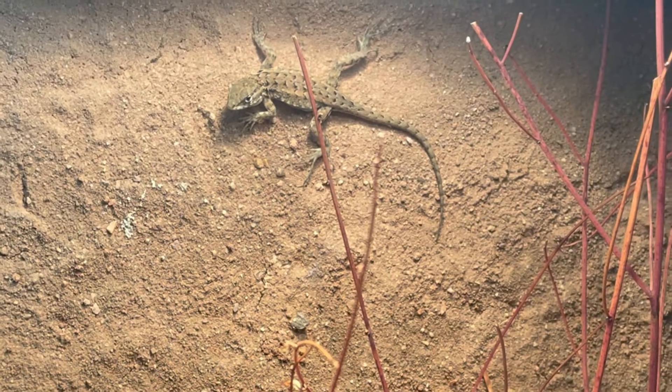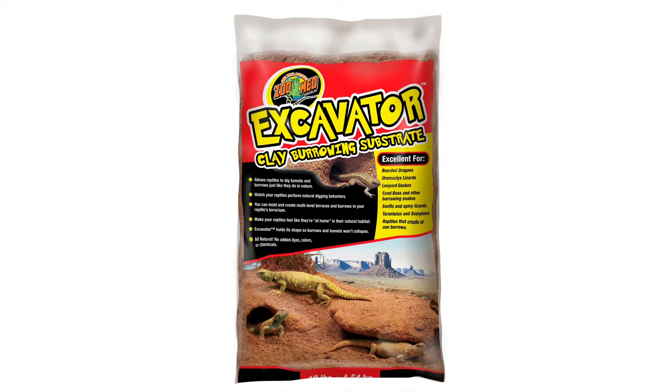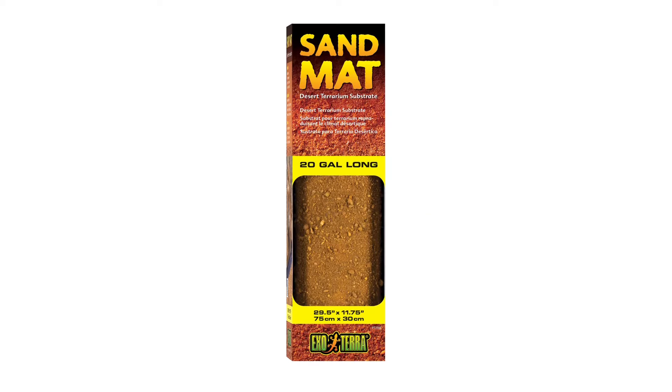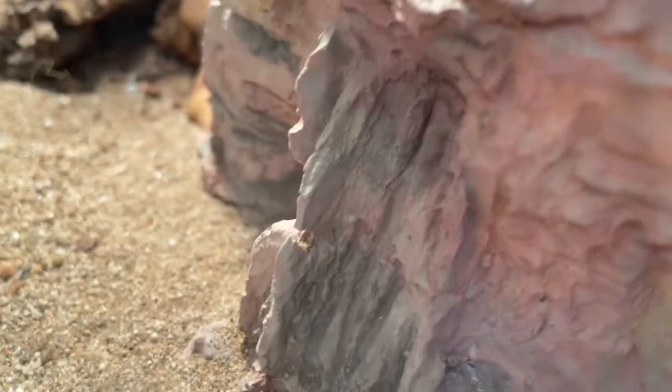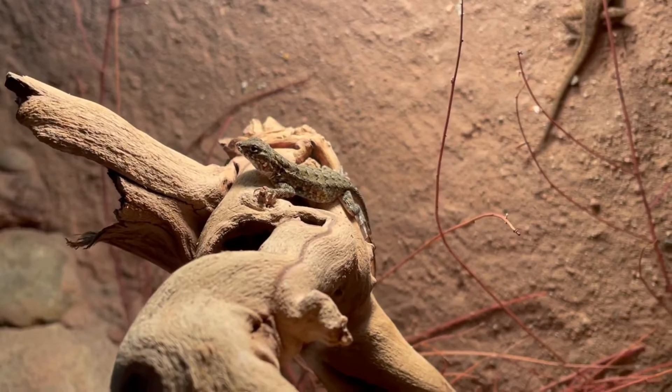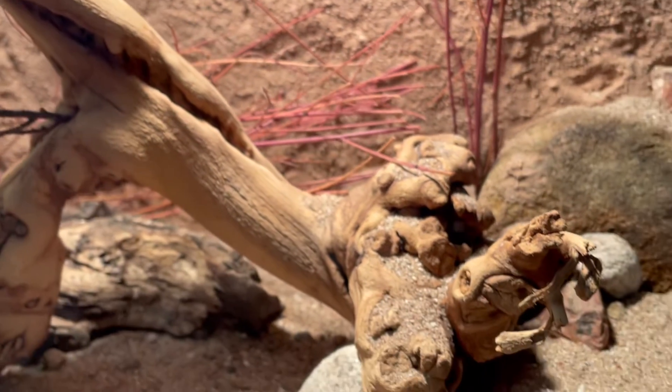Similar to how I used the excavator clay for the background, this can also be used as a substrate as a mat on the bottom. Lastly, repti carpet or sand mats can also be used, but it just won't look as natural. Hides with wood or rocks should also be provided on the cool and warm side. Other decorations such as sandblasted grape wood and branches are great for offering climbing enrichment.